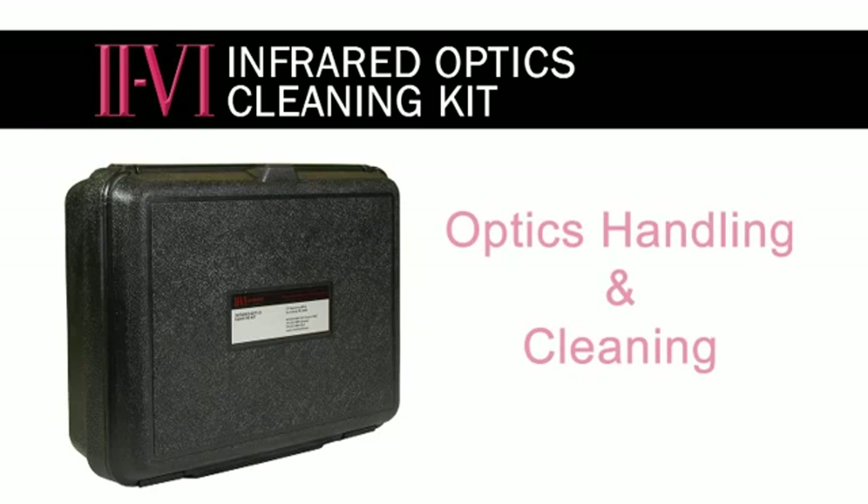The purpose of this video is to instruct you on proper cleaning procedures for cleaning infrared optics. The following procedures are the procedures 2-6 recommends to be used on new optics and optics that have been used and contaminated. The following steps will lead you through the process to clean an optic and the materials used.